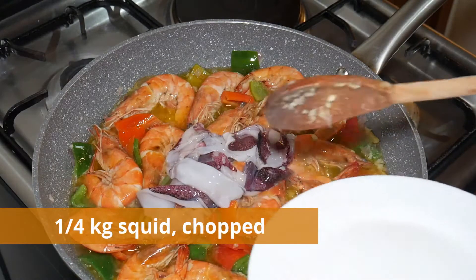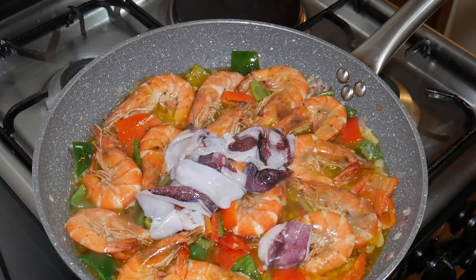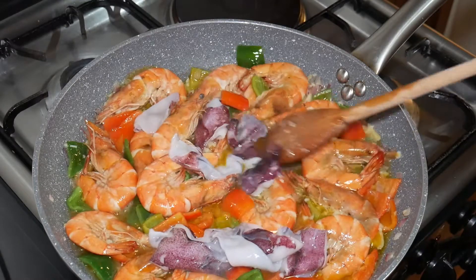Stir in the squid and fish fillet, then gently toss to combine and cook until the squid and fish turns white.